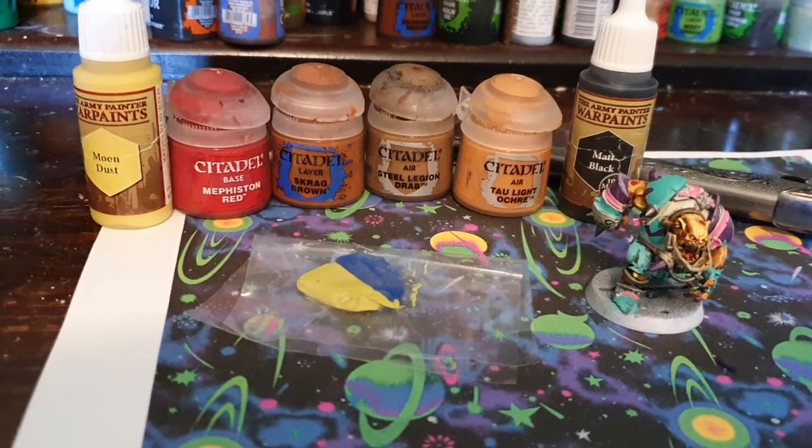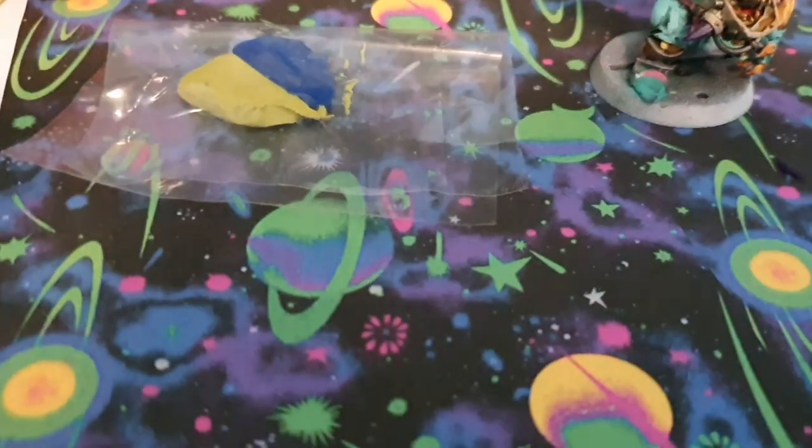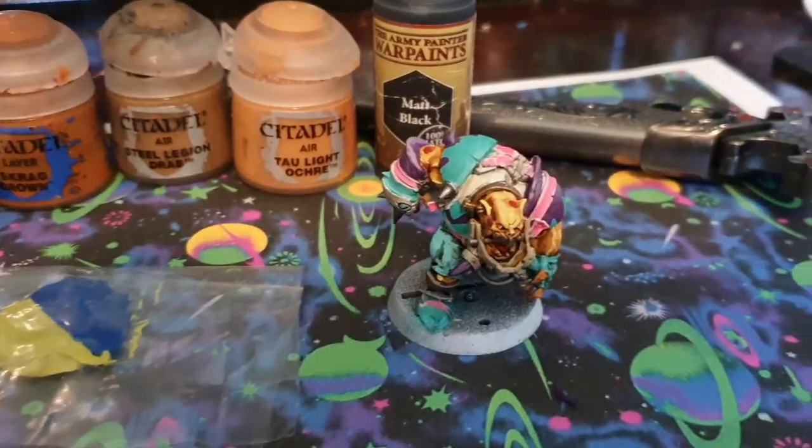The supplies you're going to need are some paint, some green stuff, a pair of scissors, and sticker paper with a bowling alley carpet design printed on it. You can just Google bowling alley carpet and you'll find all kinds of designs.